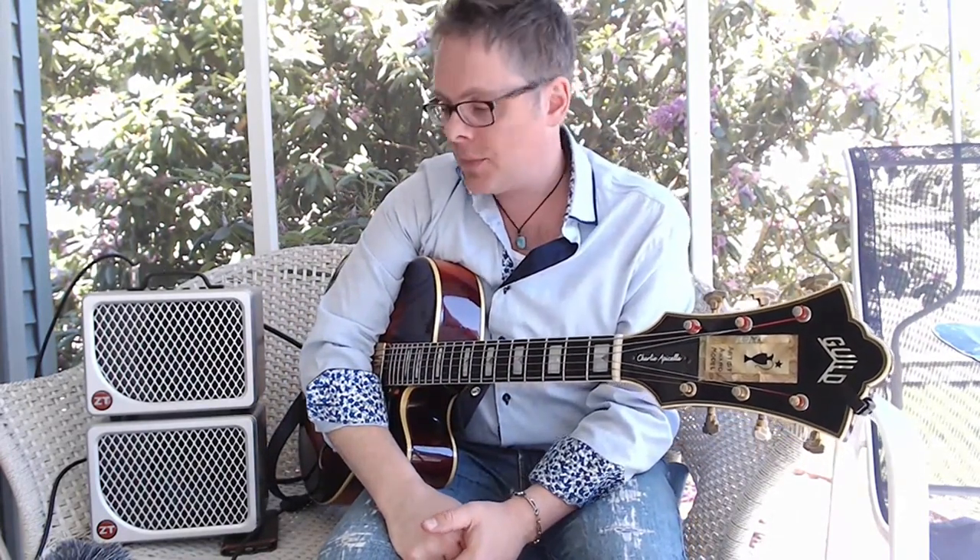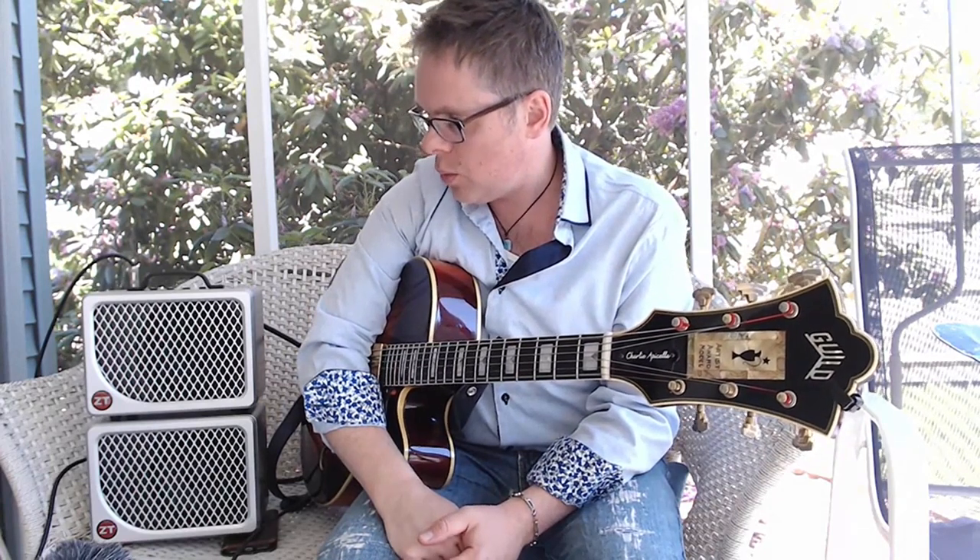ZTamplifiers.com. The two tunes I played there were an original called Behemoth Blues and then the Charlie Parker classic Billy's Bounce.